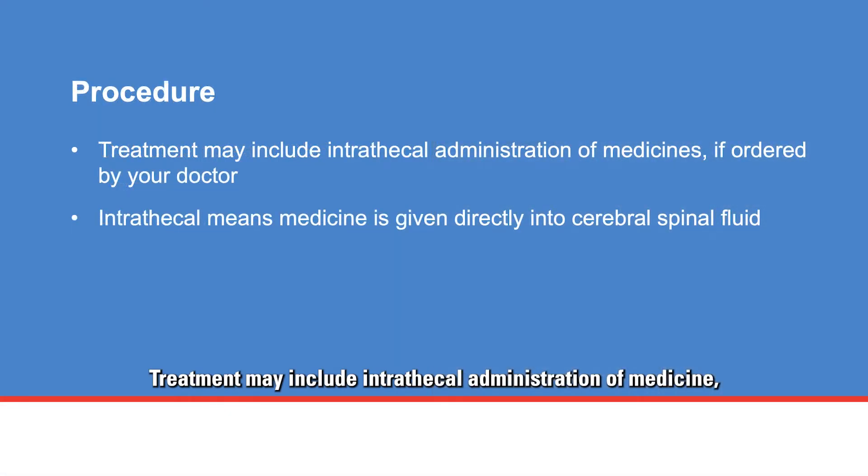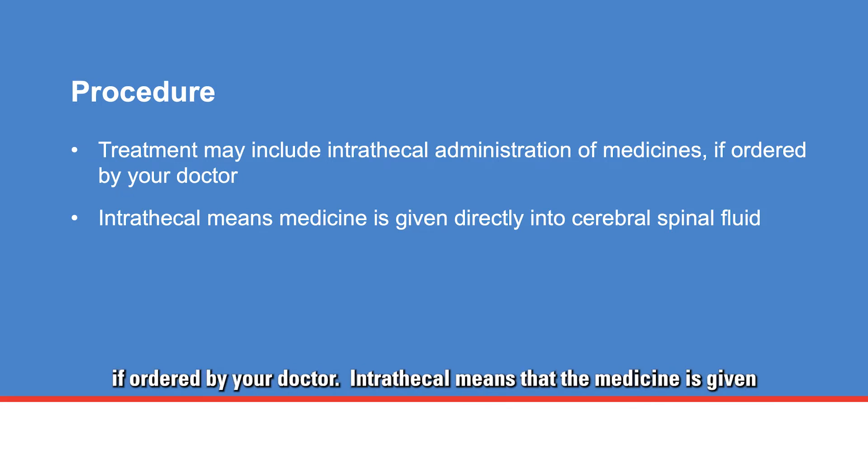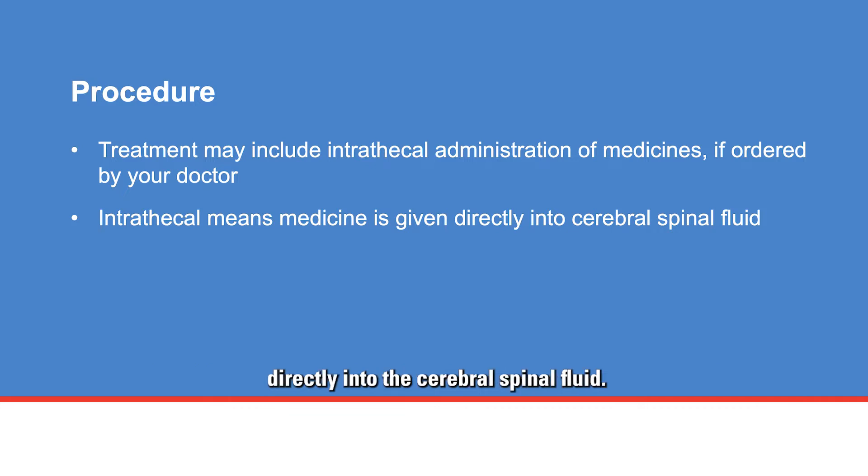Treatment may include intrathecal administration of medicine if ordered by your doctor. Intrathecal means that the medicine is given directly into the cerebral spinal fluid.